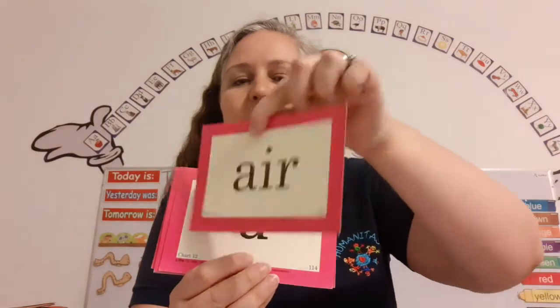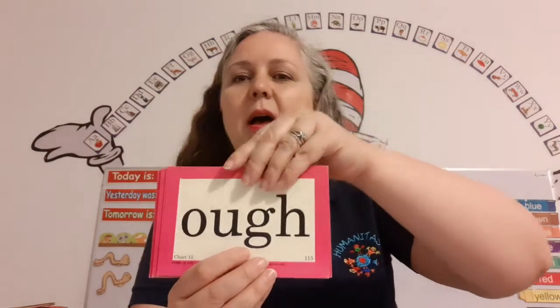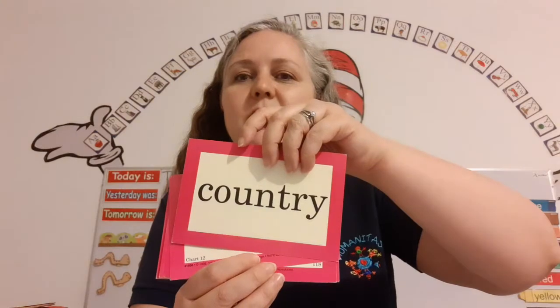Now we're going to do our special sounds. Here we go. Ud. Could. Air. Uh. Push. Uh. Enough. Uh. Country.